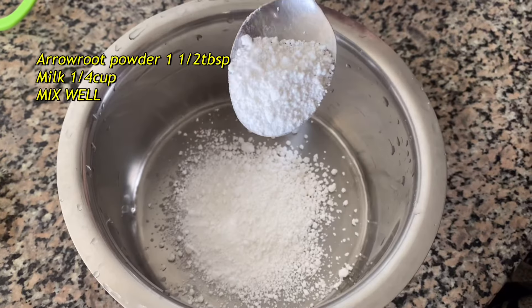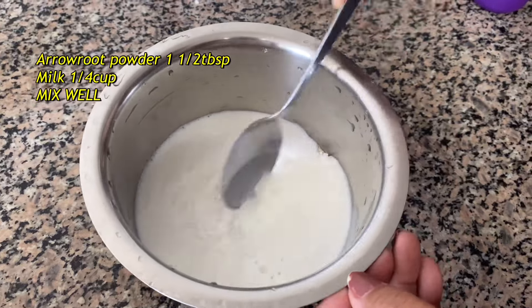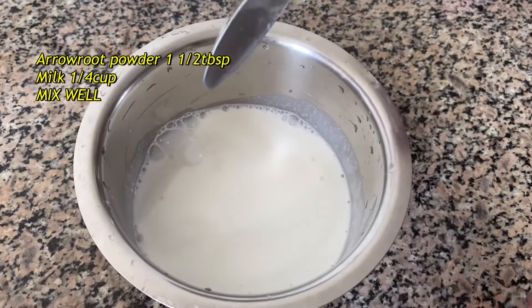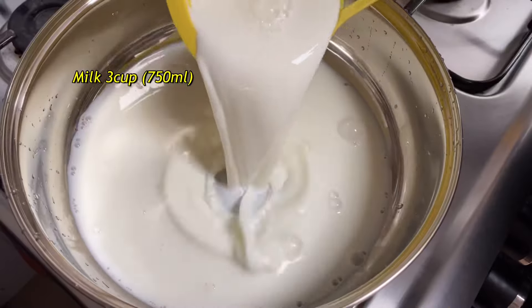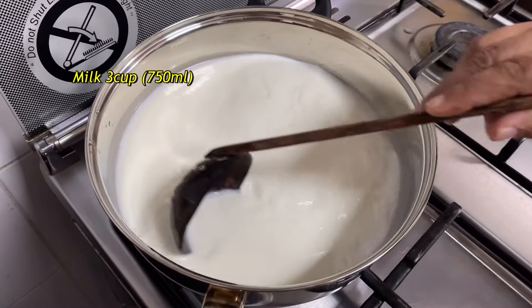I have been using this one tablespoon. I will add 3 cups of 2.5 ml cups in the pot. I will add this pot to the pot.